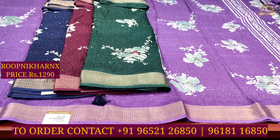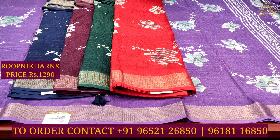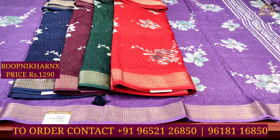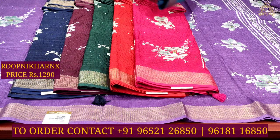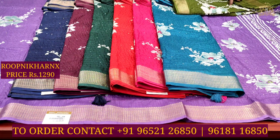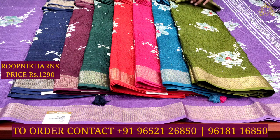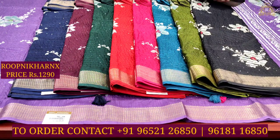With best quality, the available color combinations include navy blue, dark wine, bottle green, red, rani pink — a lovely and beautiful color combination — as well as light mint green. And the next color combination is a lovely and beautiful black color combination.